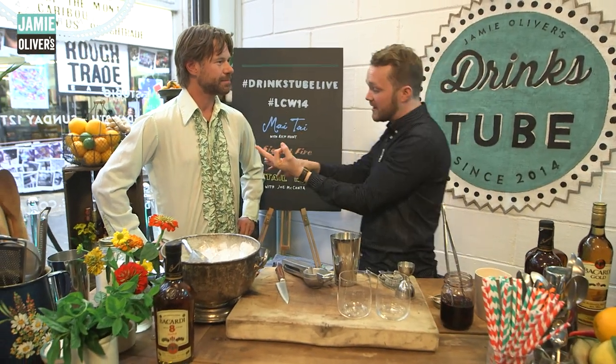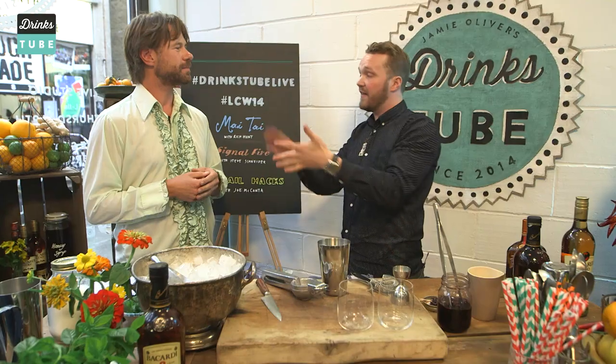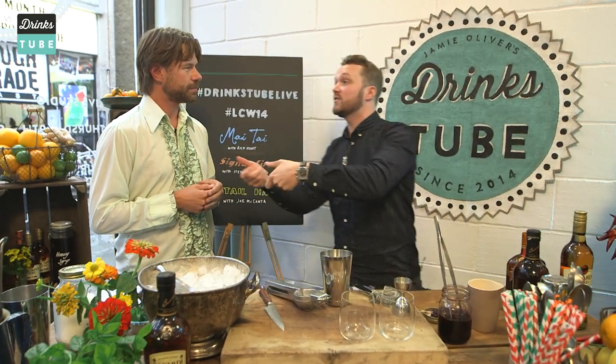It's just got three base ingredients and then a little bit of a kicker. So it's got rum, lime — which is a nice kind of refreshing element — then it uses a dry orange curaçao as the sweetener, kicked with a little bit of almond syrup.